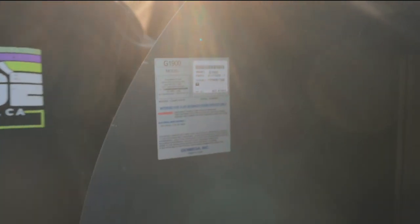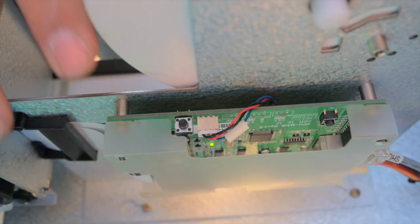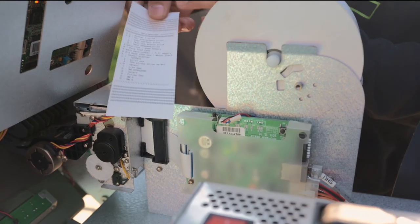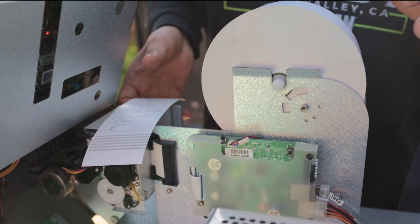It gives you all the information right here. There's a printer; it has receipt paper. This little black button — not a lot of people know this, but if you press it, it shows you a test print to confirm that the printer is actually working.